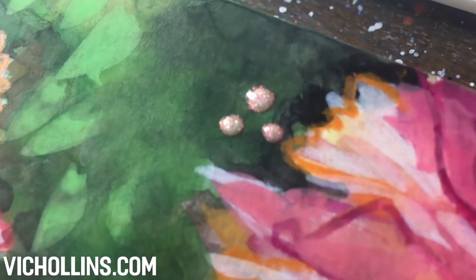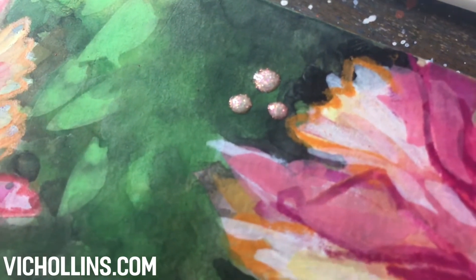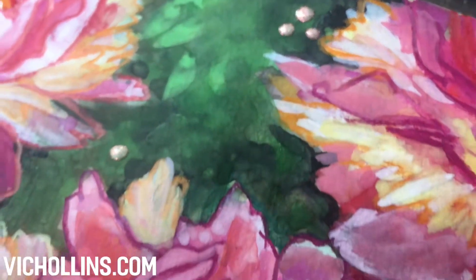I've added a couple little areas of metallic watercolor to this piece as well. This is the Sparkle Pink by Rembrandt watercolor.